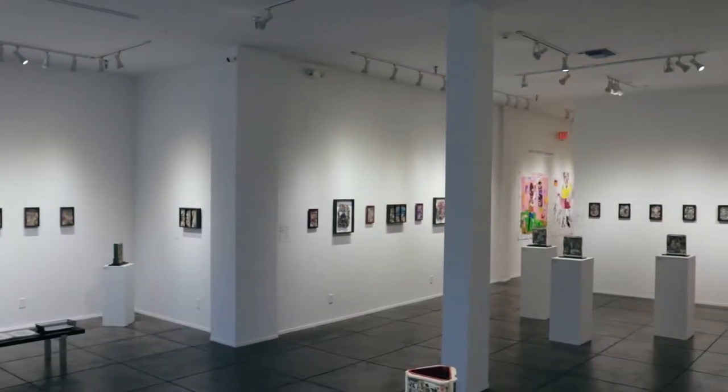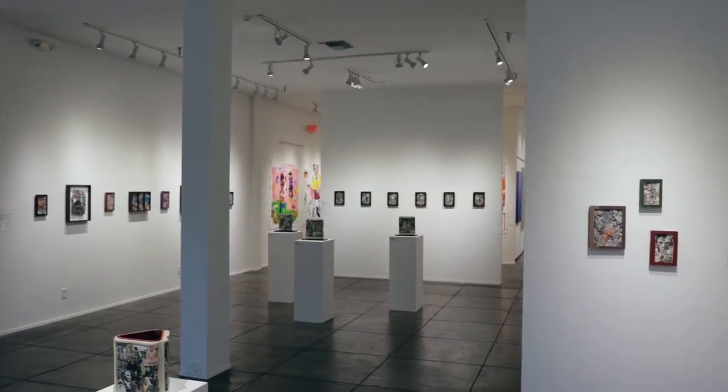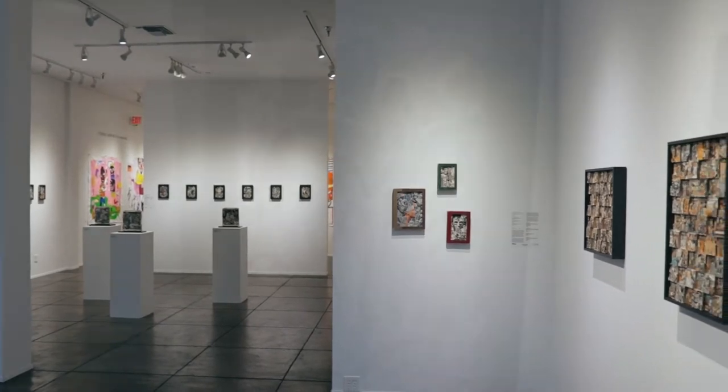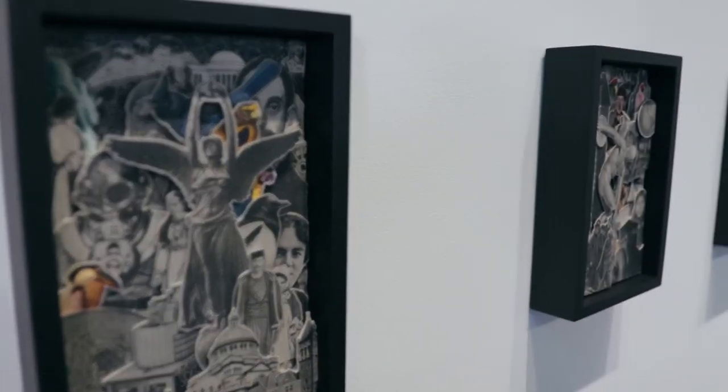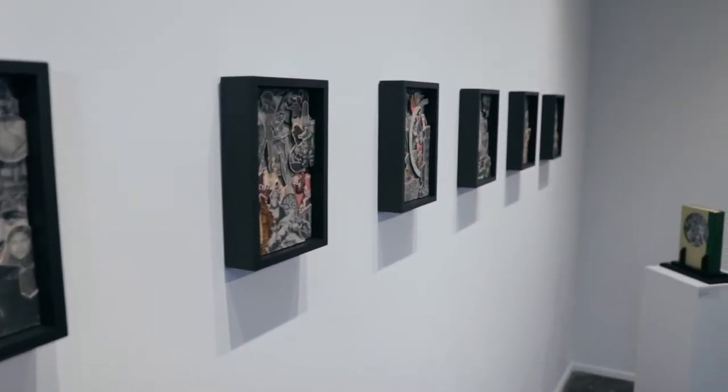I started working with books quite by accident. I ran into some images of altered books on the internet and I was interested — what I liked about it is that different artists were taking the contents and doing some very interesting things.